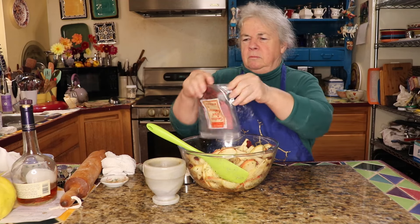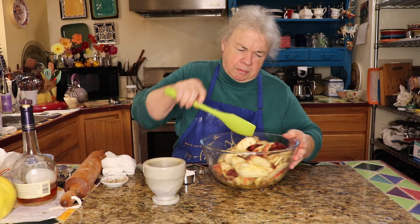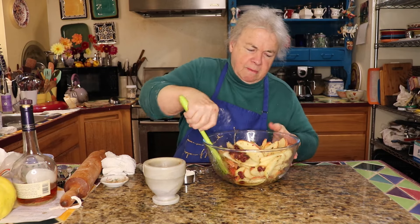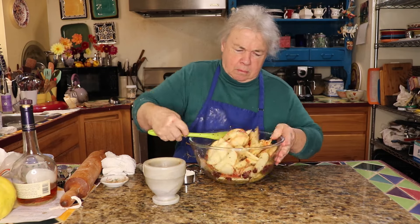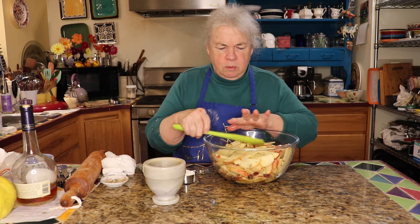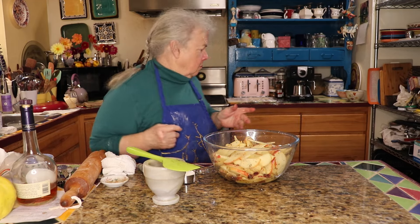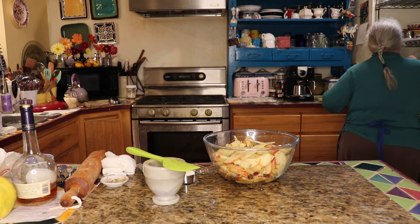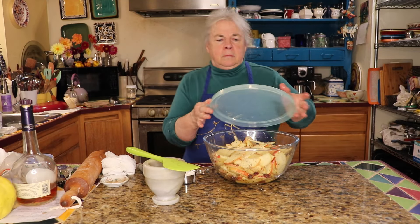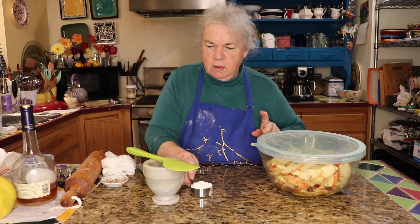Add a couple of good handfuls of cranberries and gently stir everything together. You just want everything moistened with the lemon juice and the Calvados. Now cover this and let it sit for maybe an hour or so until enough juice develops in the bottom.